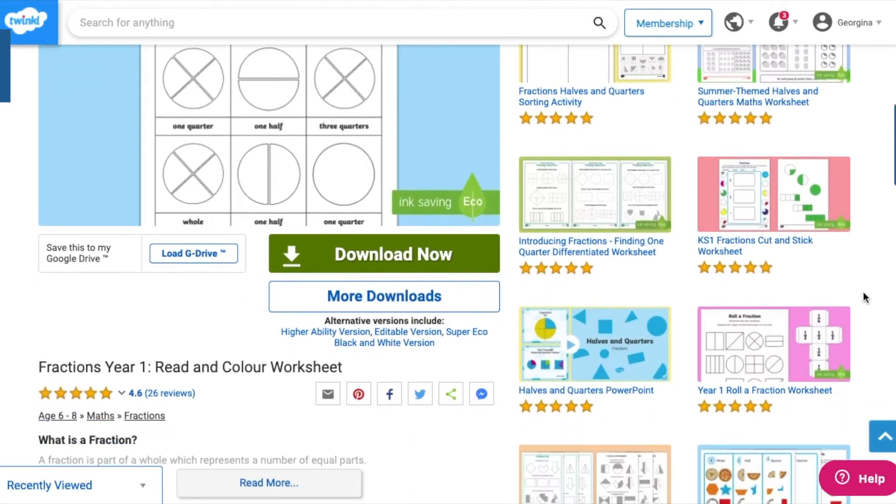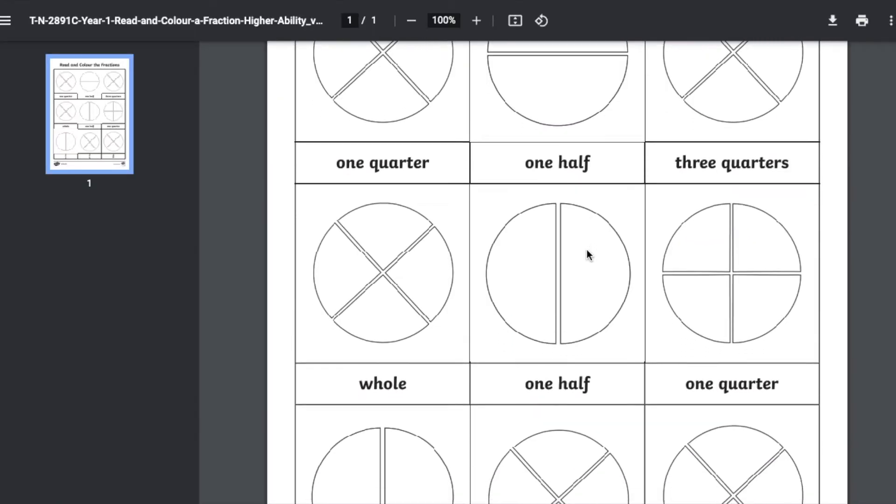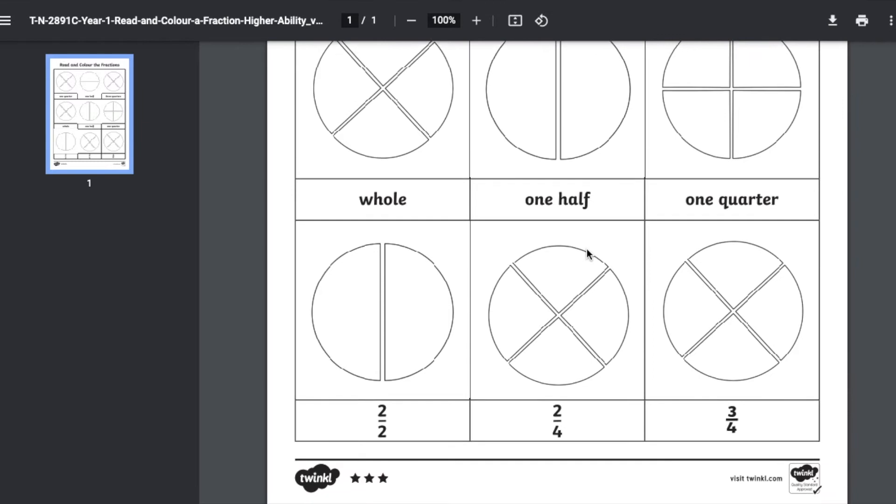If your children need more of a challenge, then why not download the three-star version of the resource, which will include some more challenging fractions.